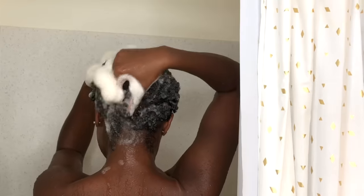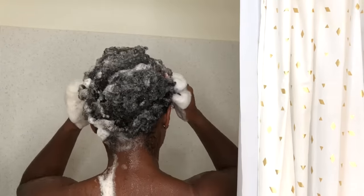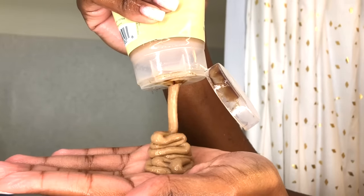I honestly don't use a whole lot of shampoo in general, but this one has a really great lather and you don't need a lot of product to achieve it. I make a point of really thoroughly scrubbing my scalp while shampooing, so you want to make sure you do the same thing.